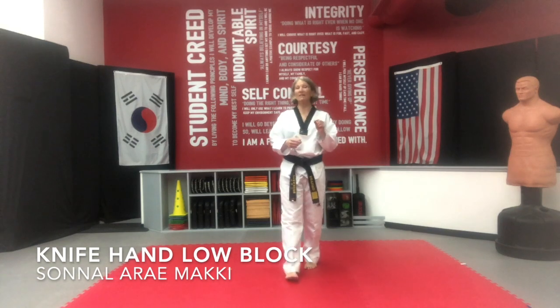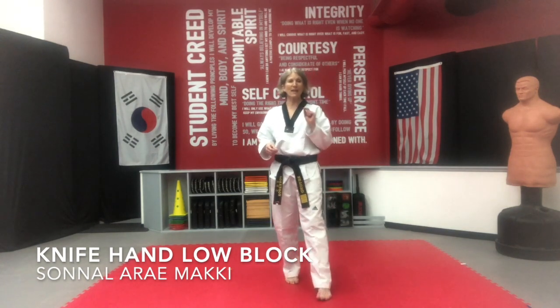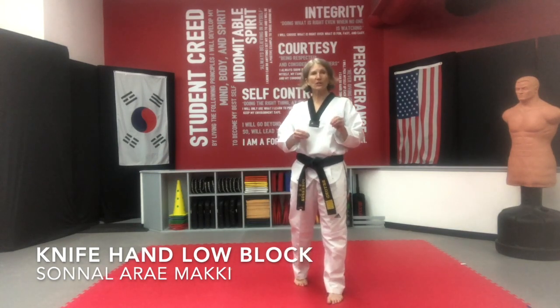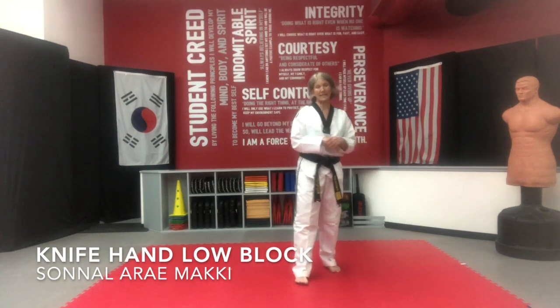Okay folks, we're going to be working on single knife hand low block, or Sonal Are Maki. It is found on page 36 of your Sport Pumse book, and we use it during Paljong.